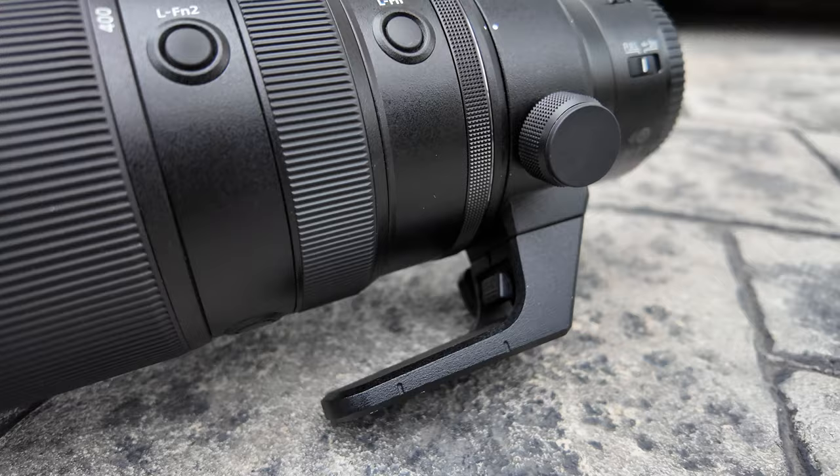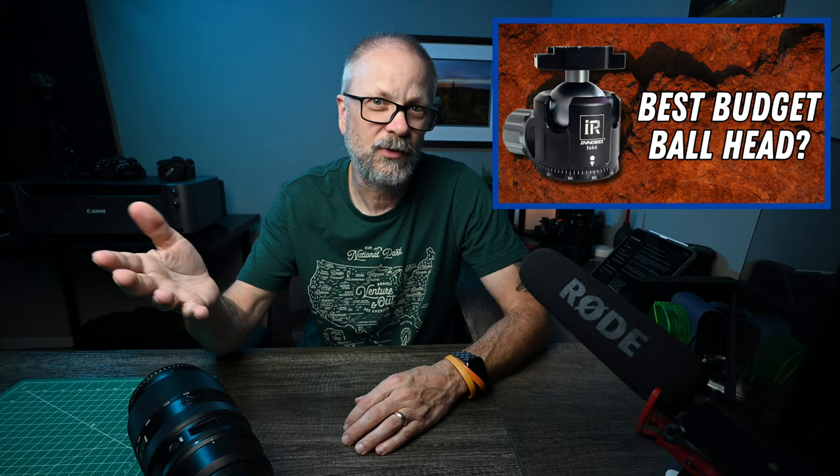Now you have an Arca-Swiss-compatible tripod foot on your Nikon 100-400. I've been using this tripod foot for about three or four months. Once I bought the Nikon 100-400, I opened it up, realized the OEM foot wasn't going to work for me, and immediately ordered the Kirk LP-70. It's been to Arizona on multiple trips, regionally, and out to Death Valley — zero complaints. I've been using it with my Enero N44 ball head, and I get a nice, secure, solid attachment every time.